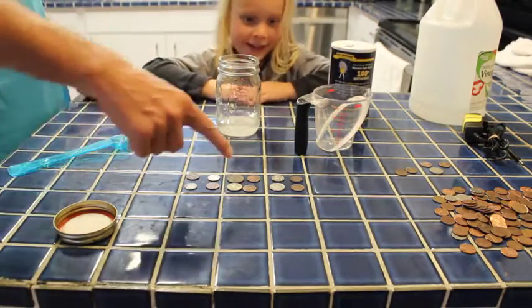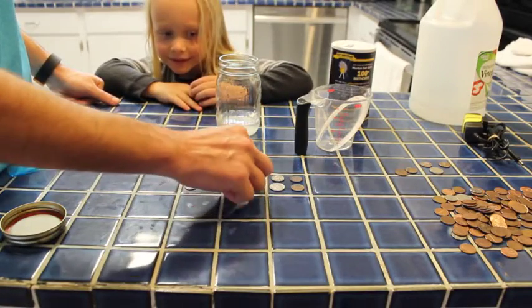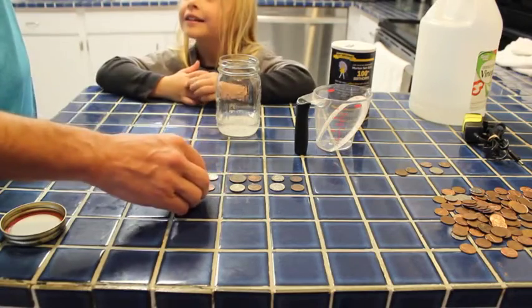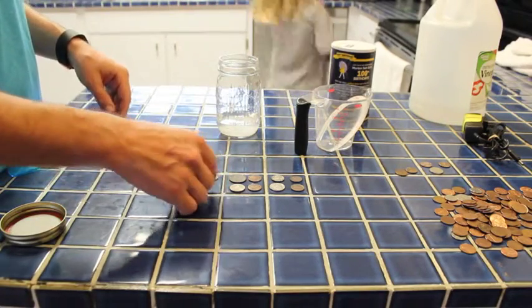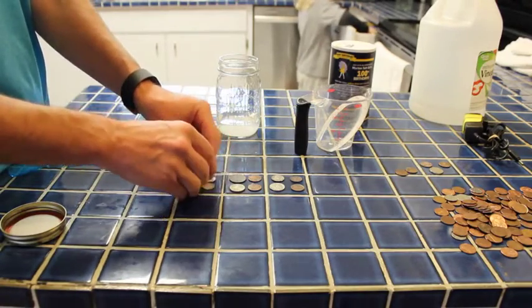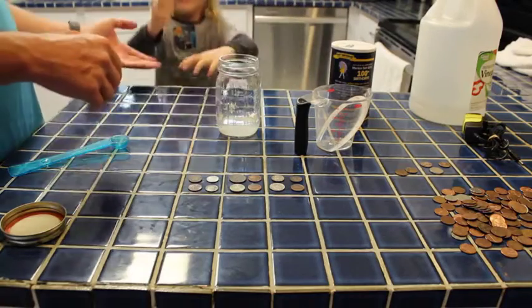We've got three different sets of coins. Each one has four — it's a mix of different dirty coins. Our first one we're going to use this. Do you want to get a spoon out of the cupboard and we'll mix that around? I'm going to put these in — let's get your spoon first. So these four are going to go in our salt and vinegar concoction.